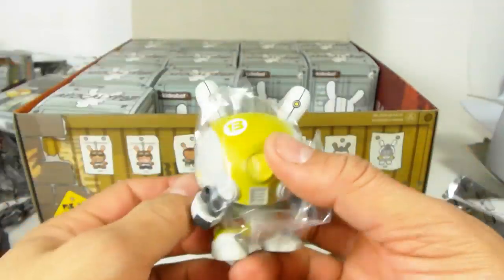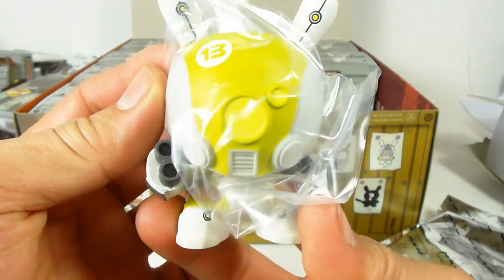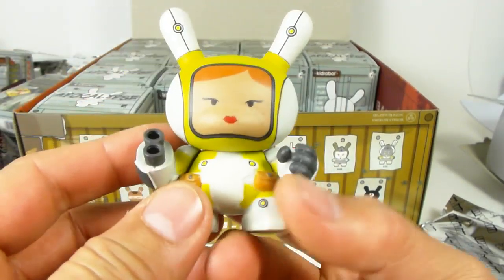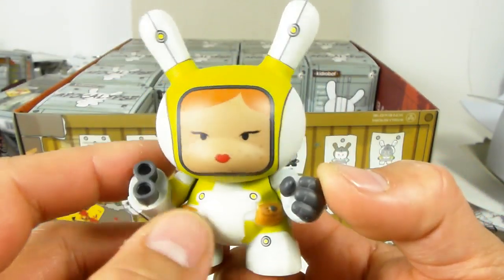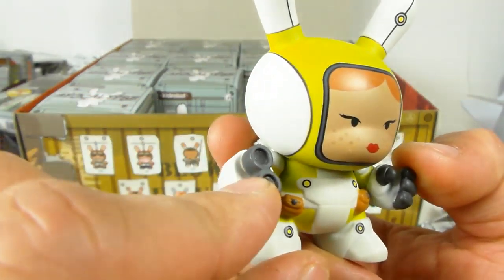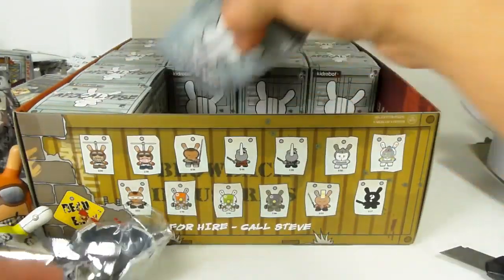Here's the green and gray cyborg Dunny, and if you pull off the mask you can see it's a girl — she's got little freckles, a reddish auburn hairstyle, a double-barreled pistol cannon for a hand, and a danger sign on the back. Really cool.